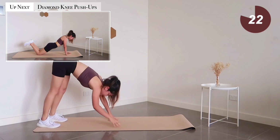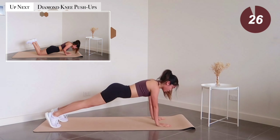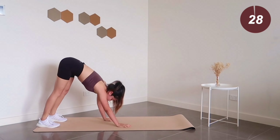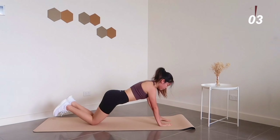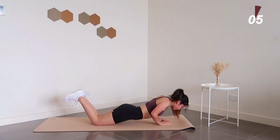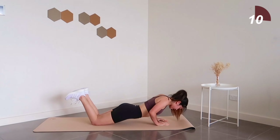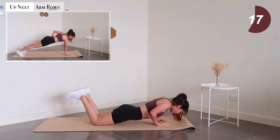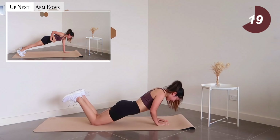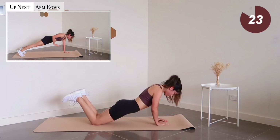Moving on, we have diamond knee push-ups — five more seconds left to go. Let's keep pushing through this one rep at a time. We have two more exercises left to go. Next exercise: plank arm rows.